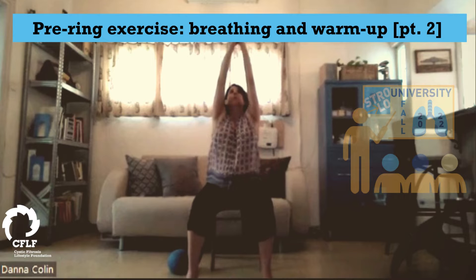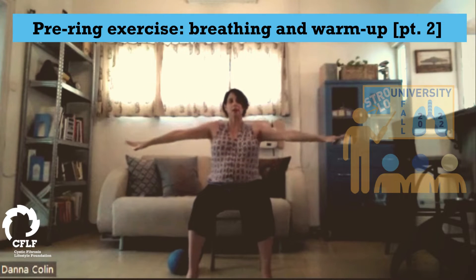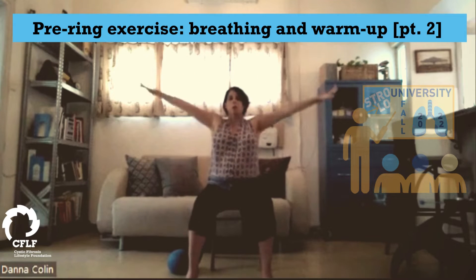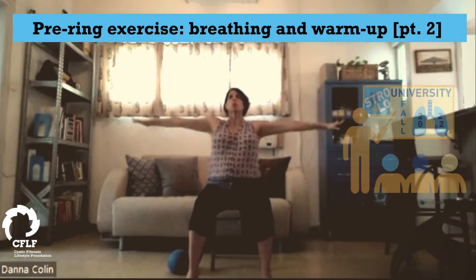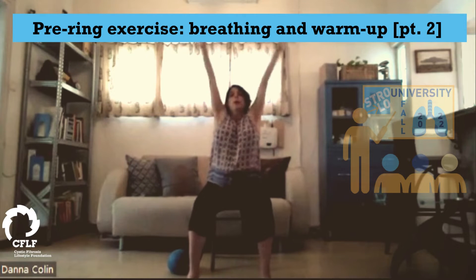And inhale. And exhale, grow. And on the edge, add a little curl. And in. And two more. And exhale. Good.